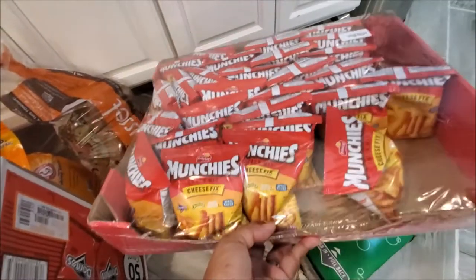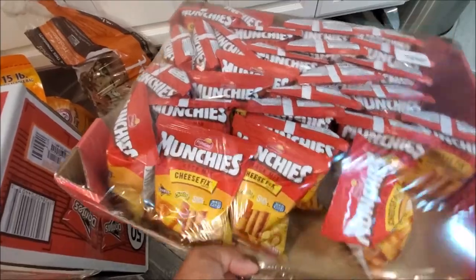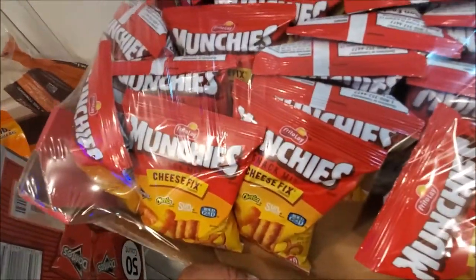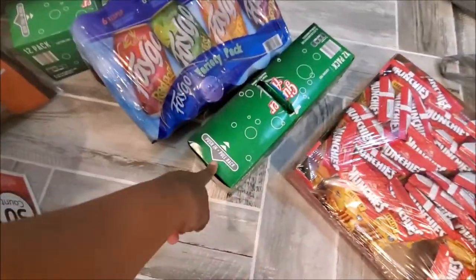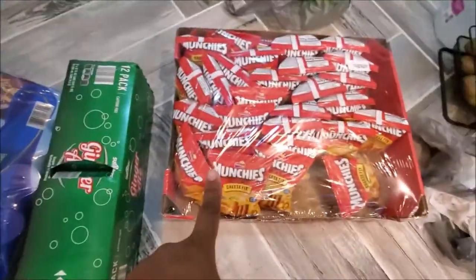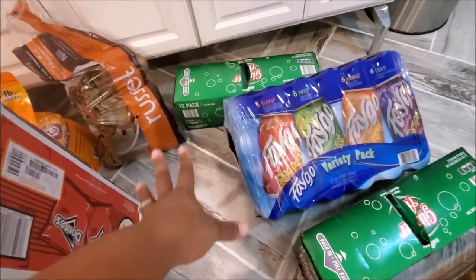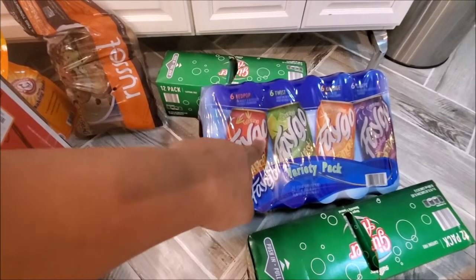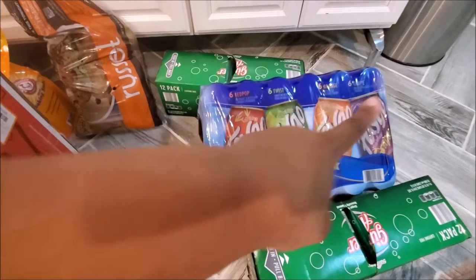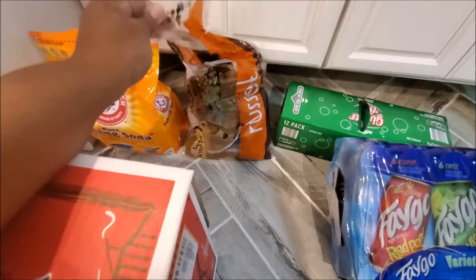We have a can of pinto beans that fell on the ground, and they love these Munchos - they didn't have Snaps so they got Munchos. We got one ginger ale from Sam's and another one from Aldi's - you know I love ginger ale. Hubby wanted Faygo so he got some Faygos - red pop, lemon lime, orange, and grape. Can't go wrong with Faygo, those old school sodas.